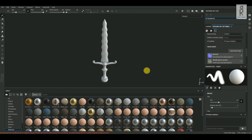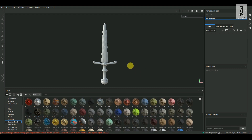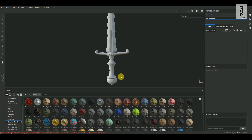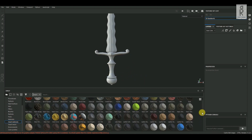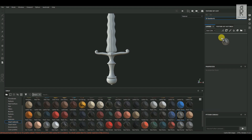Now let's start texturing this model. Go to the Layers tab and delete the default layer. Now go to Shelf and choose the Smart Materials tab. First, let's start texturing the handle portion. Select the Silver Armor material, then drag and drop it to the layer.